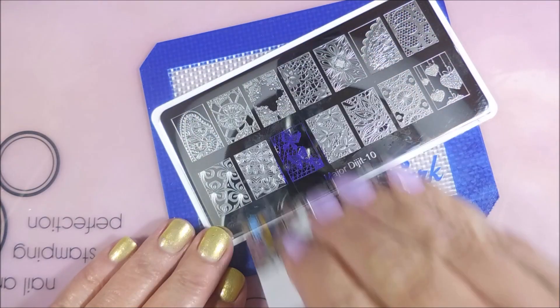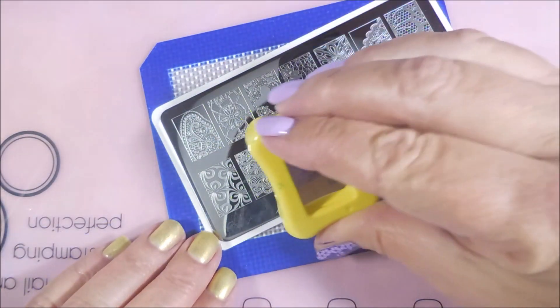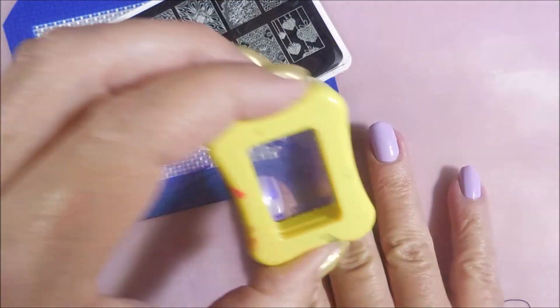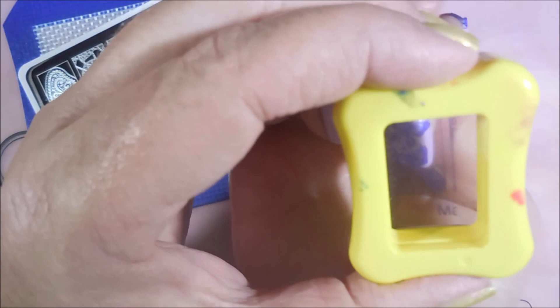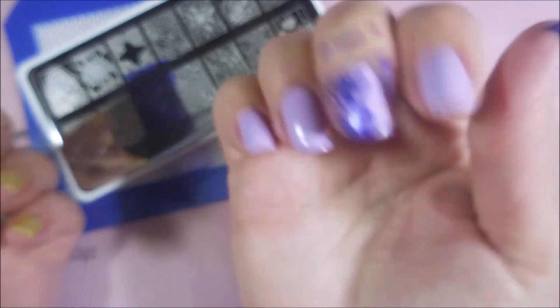So we're just going to go in, apply the polish, scrape, and do our pickup. A little rolling action there, and try to figure out how I want to position this to get it on there. I like this image because it leaves a little bit of the nail open with the base color still showing really well. I just thought that would be fun for a change.